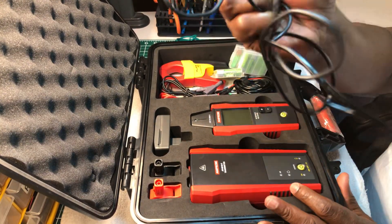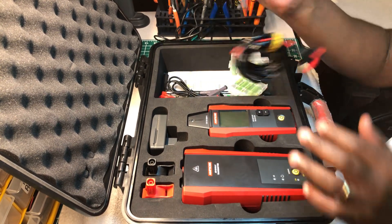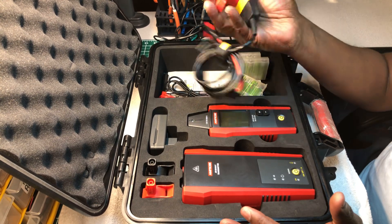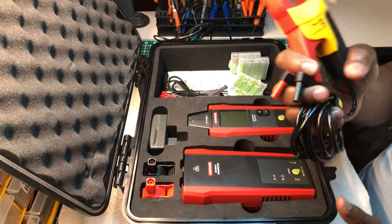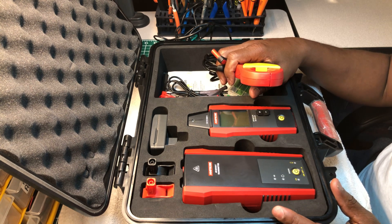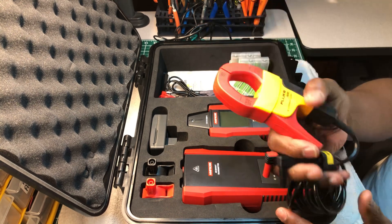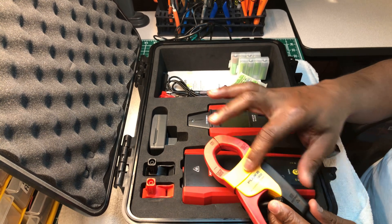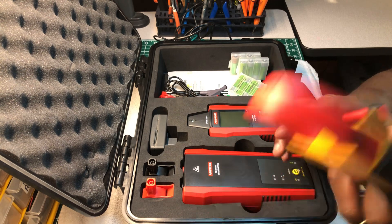Now I also made this and added this. Fluke owns Ampro, and they want you to buy their current clamp for something close to $300. I just happened to have one of these extra around my house. The only difference between this one and the Ampro version is the colors — the yellow part is red and the clamp part is yellow — but it's the same exact identical thing.